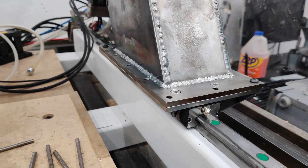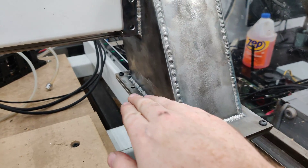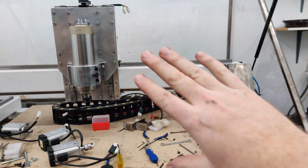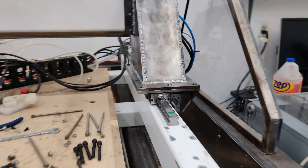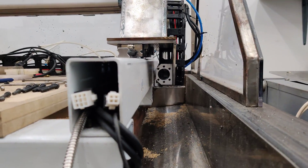The idea with this is I'll be able to remove all these bolts surrounding it and I can lift up the whole gantry, get it out of the way, and then get access to those bolts. The ball screw is going to run on that side now.